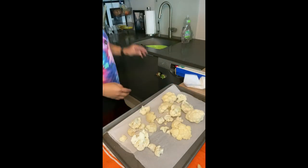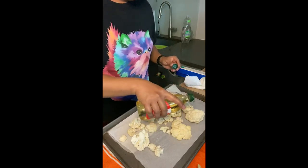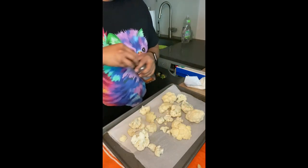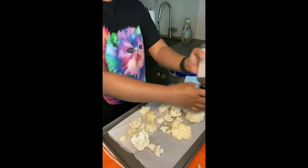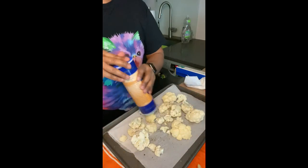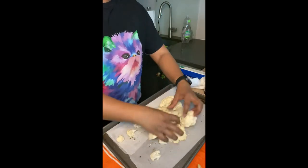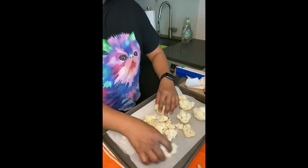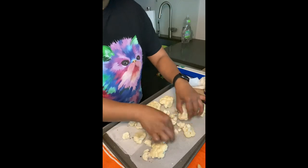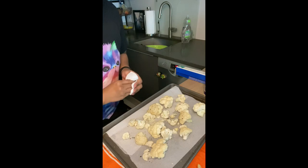I'm going to get some olive oil — a little drizzle. Some pepper and some salt. I'm going to put the top on top so we can brown, and I'm going to put it in the oven for about maybe 20 minutes to see how they look.